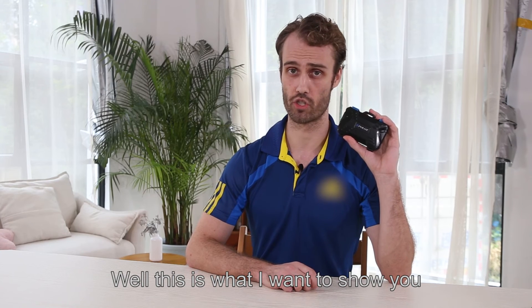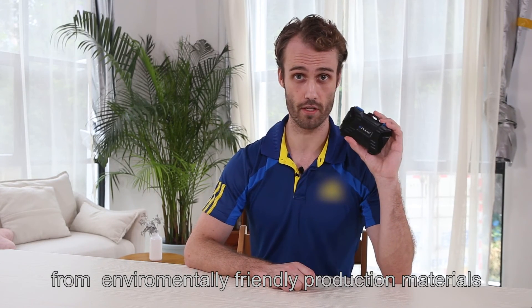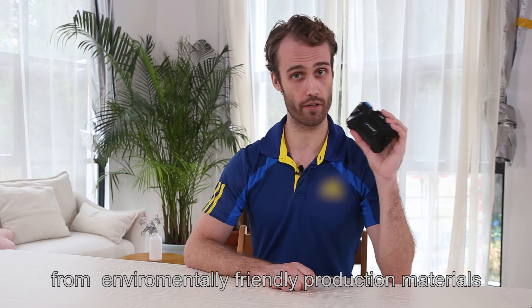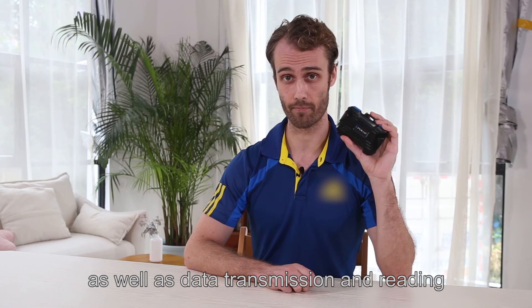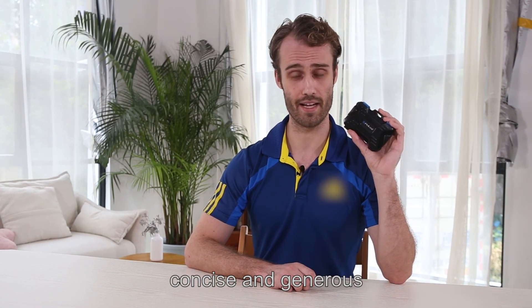This is what I wanted to show you. The Pulu's memory card case has a full range of features, from environmentally friendly production materials to waterproofing, flame retardation, and anti-fall protection, as well as data transmission and reading. The design is also very well-made, concise, and generous. Thank you for watching.